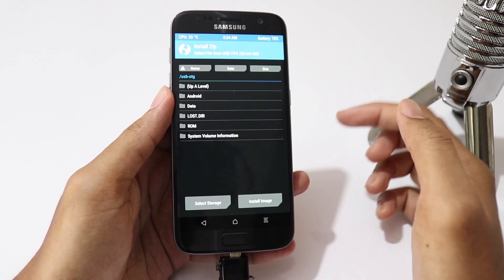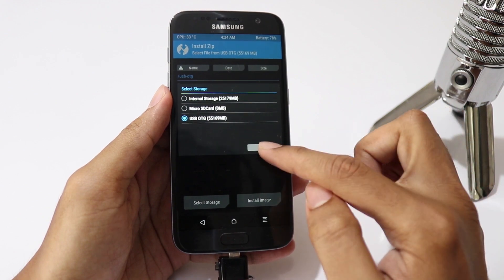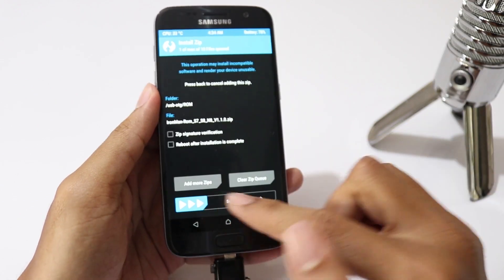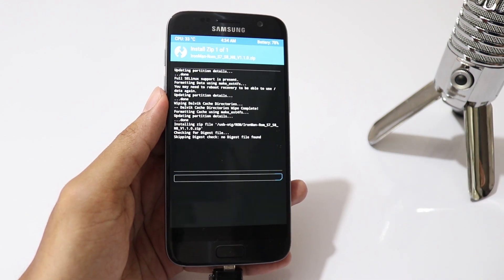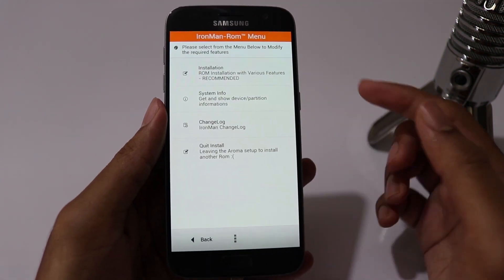Then go to Install, click on Storage and select USB OTG. Then select the ROM ZIP file and swipe to flash. Accept the terms and conditions, then select Installation.